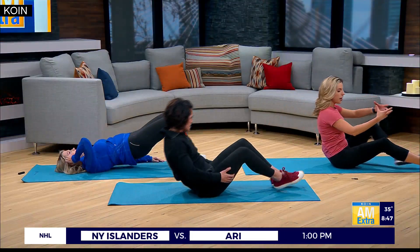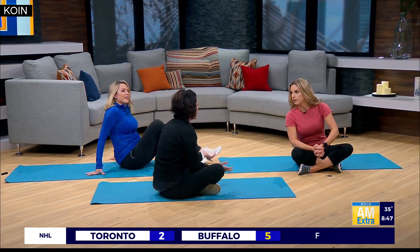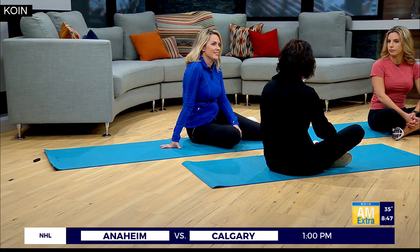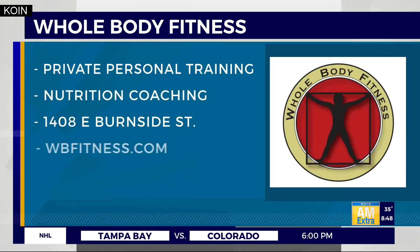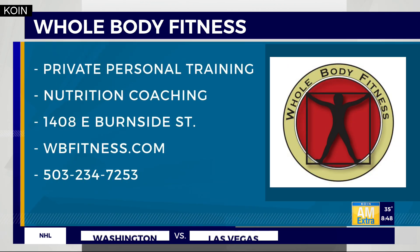So if you were going to do all these together as a set, how many reps, how many sets? Three sets of 20 — start with 15 to 20 seconds each move, go through all four, and then repeat it three times. Tiffany, this was awesome. If you want more tips from Tiffany and this workout, check out our story. They do personalized coaching and nutrition coaching — we'll have more information at coin.com.